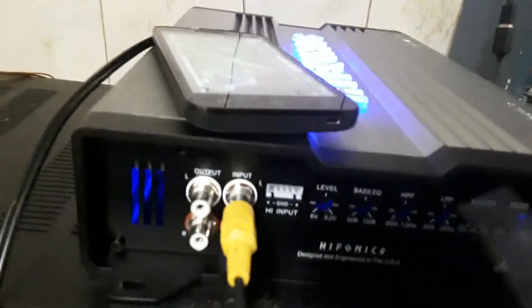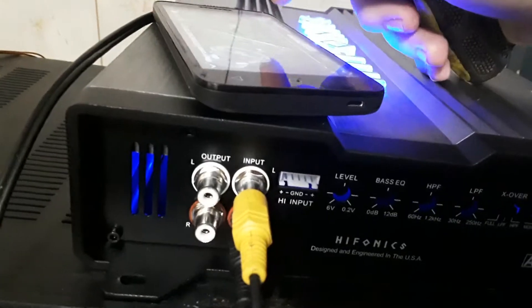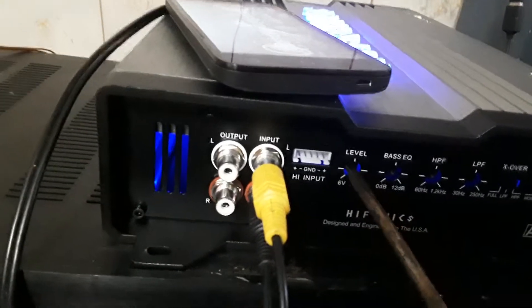Hey guys, I am taking 4 ohms to this amplifier right now, just a single sub because I don't feel like blasting the roof off my place. I'll get this all ready and set for you, and then we'll have a little fun. For today's test I'm going to be using 'Woofer Cooker' — you guys know that song, it's quite famous for blowing up speakers.